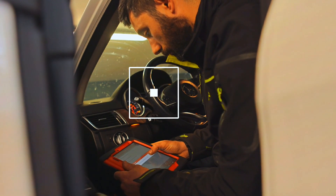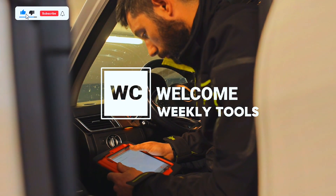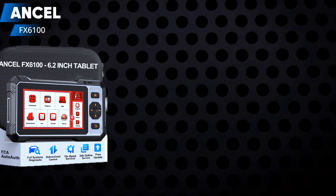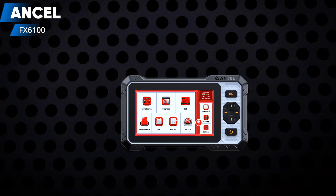Hey everyone, welcome back to the channel. If you're looking for a powerful, affordable, and user-friendly diagnostic tool for your car, then you're in the right place. Today, we're diving deep into the Incel FX6100 OBD2 scanner, a smart pick for DIYers and pro mechanics alike.